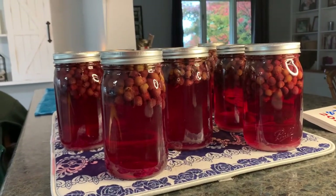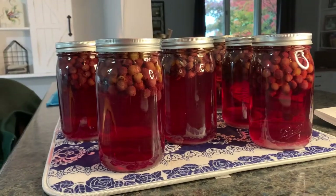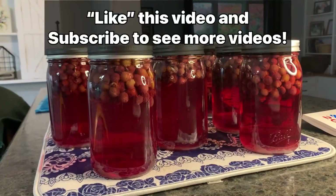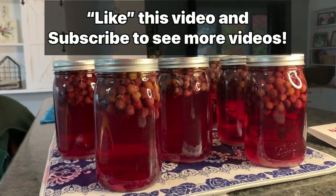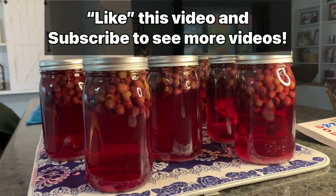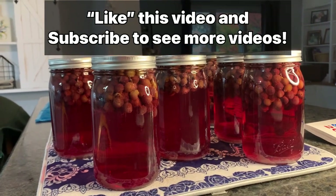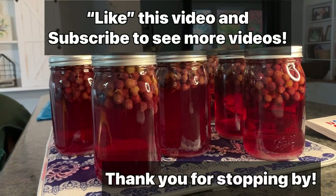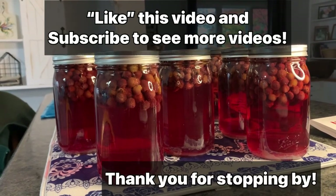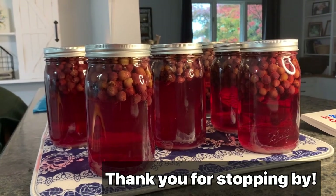Thank you very much for stopping in at Pike Creek Farm. This is Renee and I hope to see you back next time. If you like this video, push the like button. If you want to see more canning videos, push the subscribe button — I will be doing more. I do canning year round; it's not just a summertime project for me. Thank you so much for stopping by. I truly appreciate each and every one of you. See you next time at Pike Creek Farm.